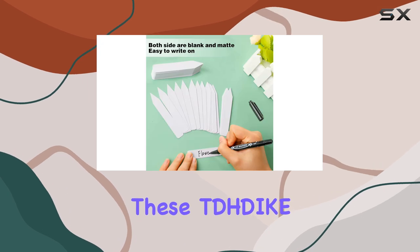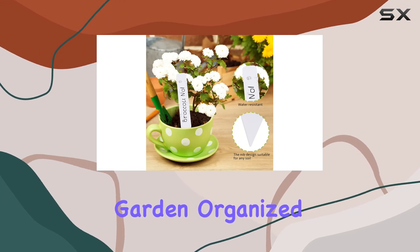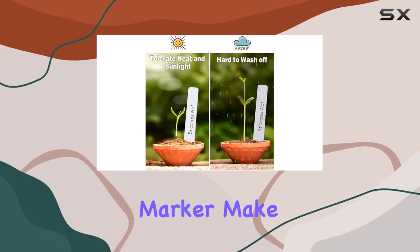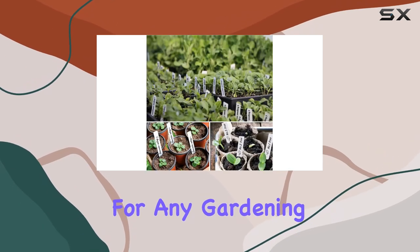Overall, these plant labels offer a practical and affordable solution for keeping your garden organized. The large quantity, durable material, and included marker make them a great value. They would also make a thoughtful gift for any gardening enthusiast.